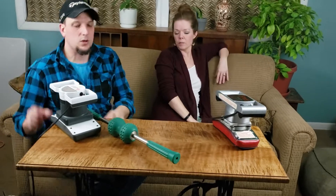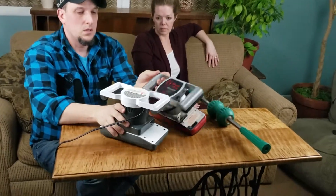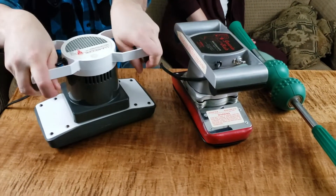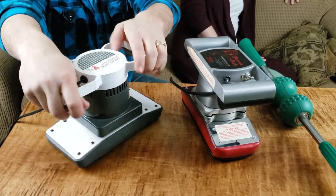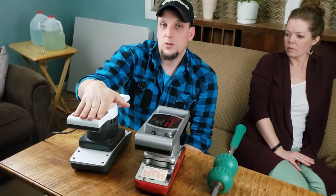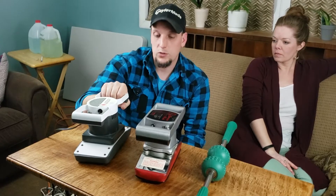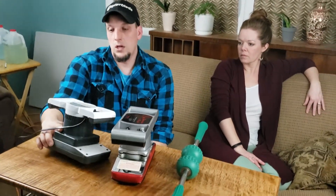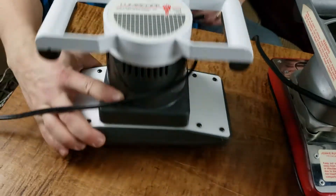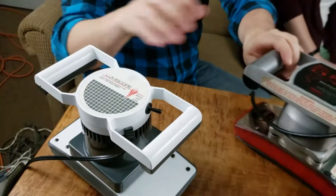These next two are kind of similar models — they both have the same concept. They're almost like a buffer or a belt sander. They're very heavy, probably three times as heavy as any of the others — just over six pounds — and you're definitely going to need a partner to help unless you're using it on your legs. The first one is called a Lumiscope, and this is the first one of this model I've ever found.